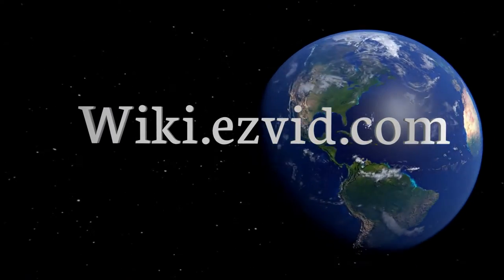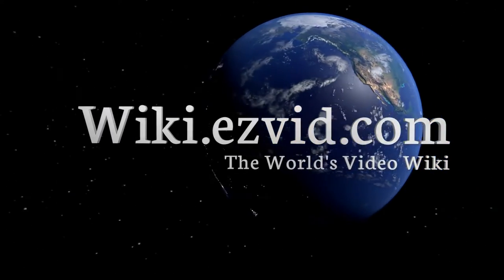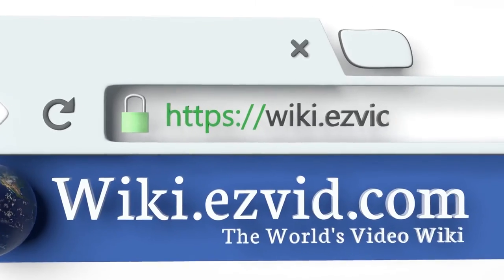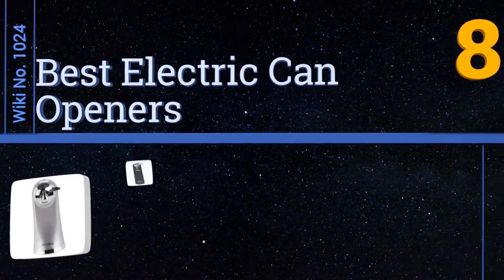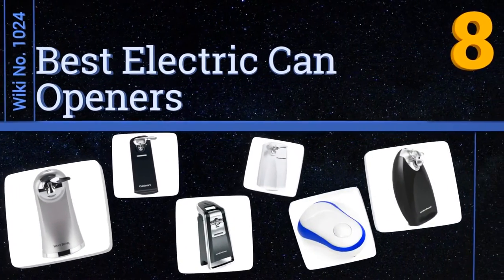wiki.easyvid.com — search EasyVid wiki before you decide. EasyVid presents the eight best electric can openers. Let's get started with the list.